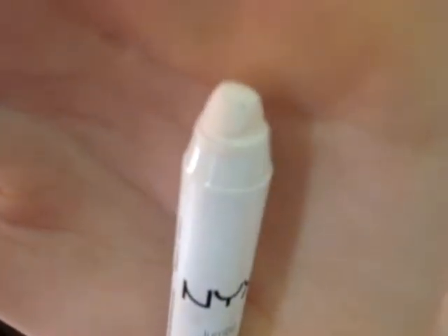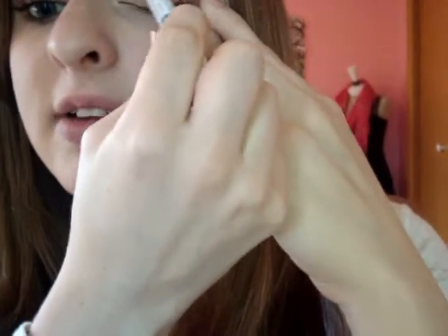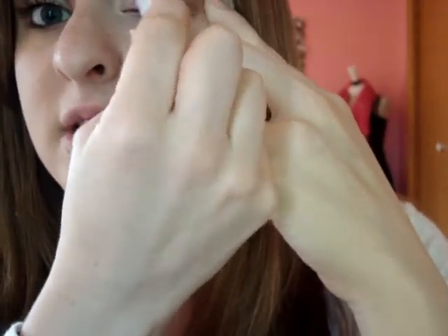This part is optional, but I always like to put the jumbo eye pencil in the color Milk underneath my brow bone — it's just a really, really white color, and you just blend it in. Then all over the lid I'm going to be using my jumbo eye pencil in the color Yogurt. It's a really pretty, kind of shimmery brown and it's just the perfect base for this look. So just apply that all over the lid.